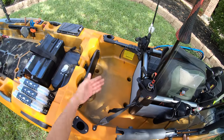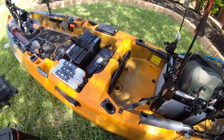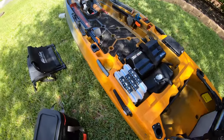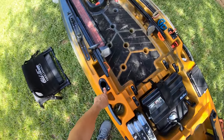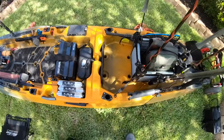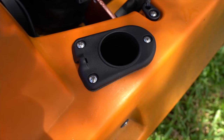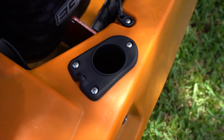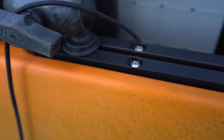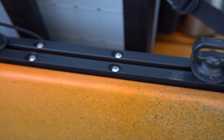You've got scupper holes back here so if water comes over it's going to drain easily. Right here are flush mount rod holders facing to the rear. I forgot to mention the forward-facing flush mount rod holders too — you've got two in the front and two in the back. Really nice to have if you don't want to use a crate the way I do. And then as you go back, you have two more gear tracks, same size as the ones in the front, on the left and right-hand side with plenty of space for all your accessories.